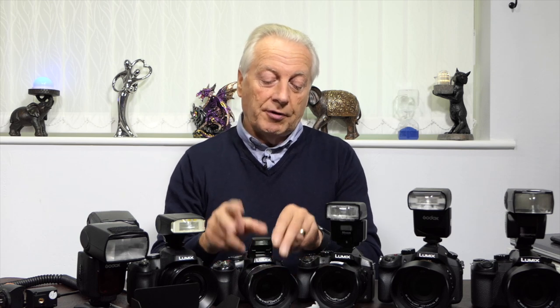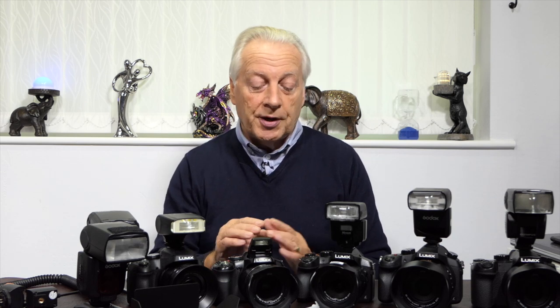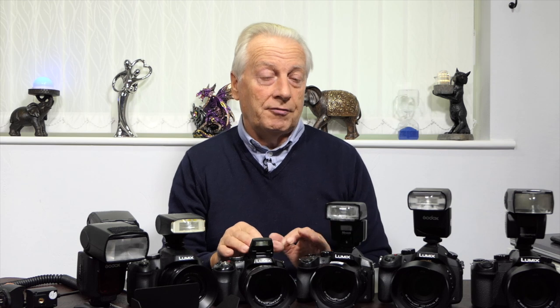Let's begin by looking at the pop-up flash facility of these cameras. When you press the release on the side of the flash housing, the head pops up and signals to the camera that you want to use flash, and it begins to charge the flash circuit. The pop-up flash on the FZ200 is really just a basic flash unit — it's there to give you additional lighting in low light situations.